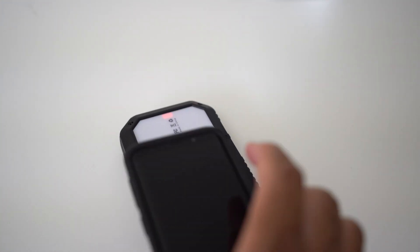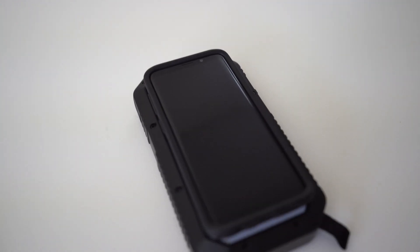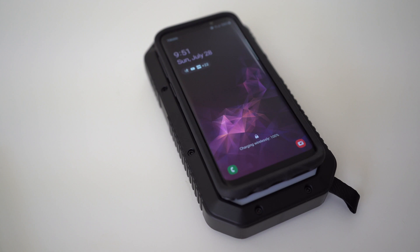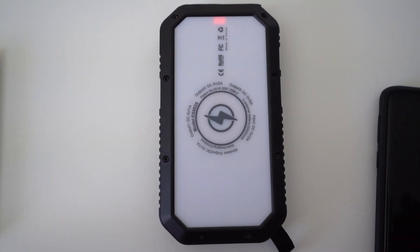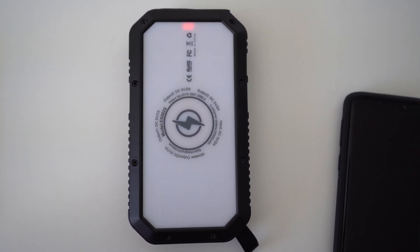It seems like the wireless charger charges at one amp, so that's kind of like the first wireless charging standard — not quick wireless charging, but it's still cool that it can do it. The wireless charger even has an indicator light at the top, so it'll let you know when your device is done charging. It also includes overcharge protection, so it shouldn't overcharge any of your devices that are plugged into it.